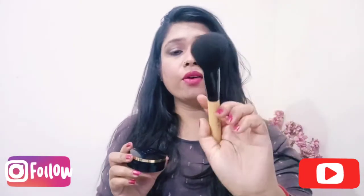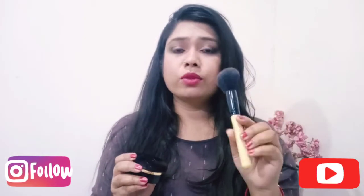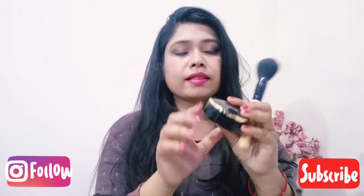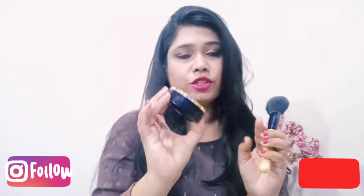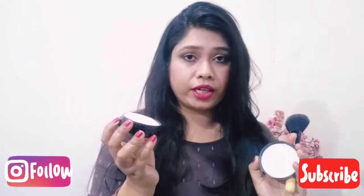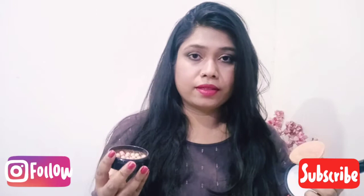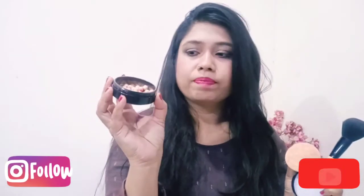This is the Oriflame powder brush, and when I use it with Bronzing Pearls it works very well. Let's talk about the Bronzing Pearls packaging — it is very cute. It comes in two shades: one is Luminous Peach, which I have, and one is Sublime Radiance.